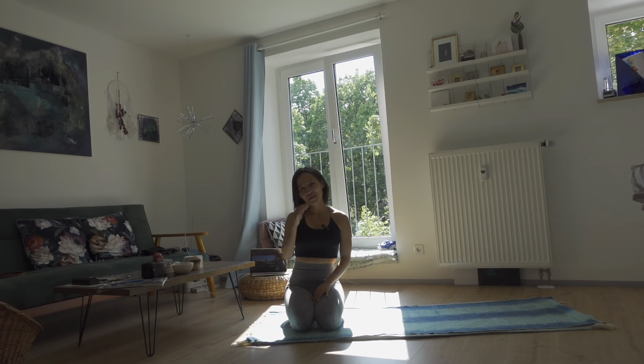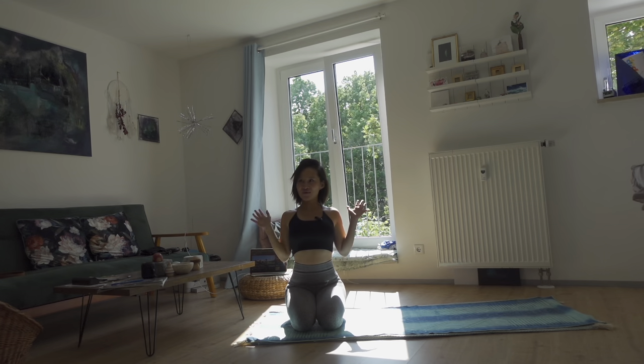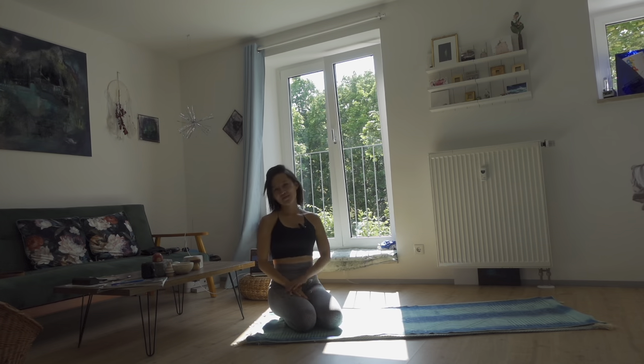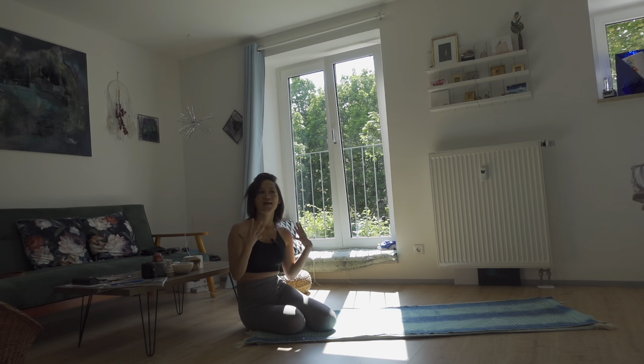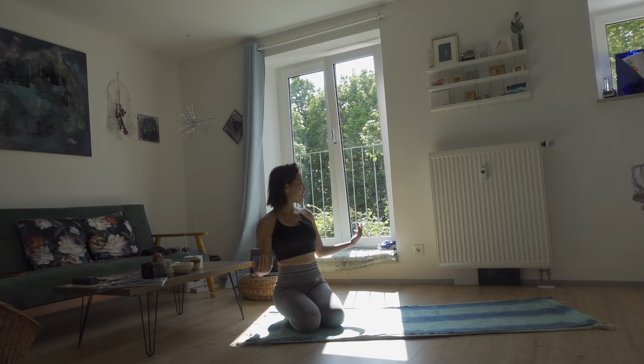Hello, beautiful people, welcome to today's flow. I am shooting this flow in my new apartment in Munich. Look at this sun coming through this window. My first week here in Munich in early May was like winter — so cold and rainy — and now we finally have the summer here in Munich and I love it. I hope you enjoy this flow with me in this beautiful weather.